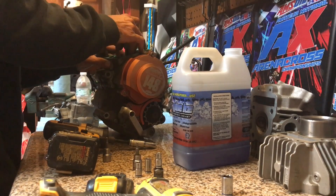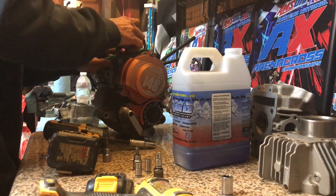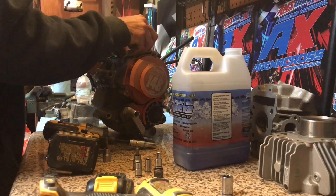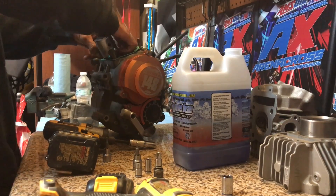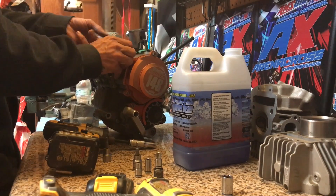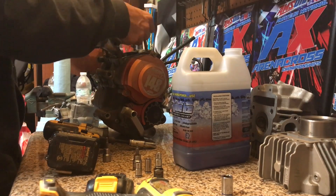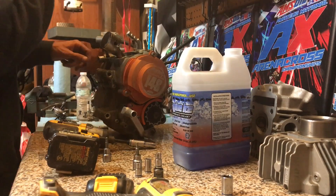It sounds like they lost a bearing — it's not even a crank issue. The people at the shop wherever she went told her it was a crank, but it's not a crank, it's a crank bearing. But we have the parts. I got a little plastic in my cylinder and I'm ready to rebuild the motor, so I can't complain. We'll go ahead and proceed with it.